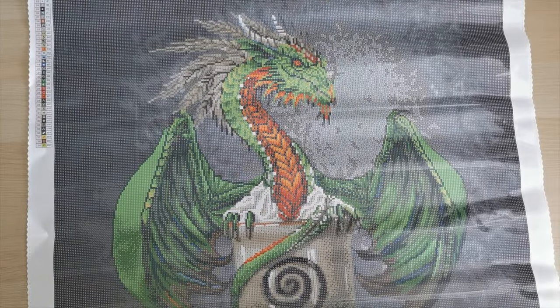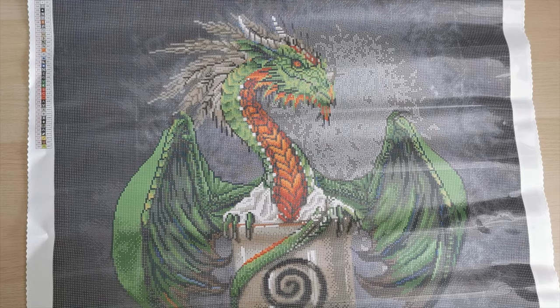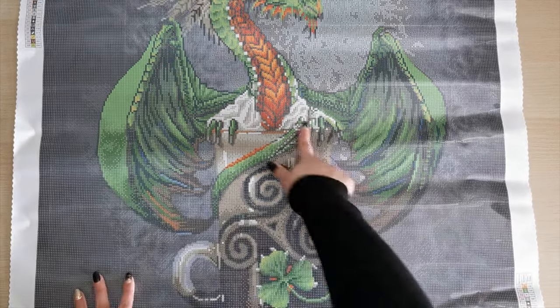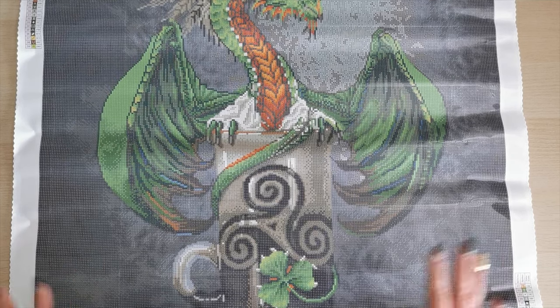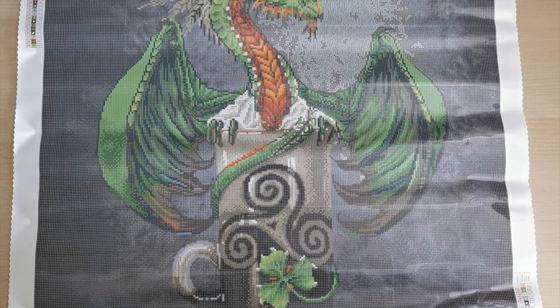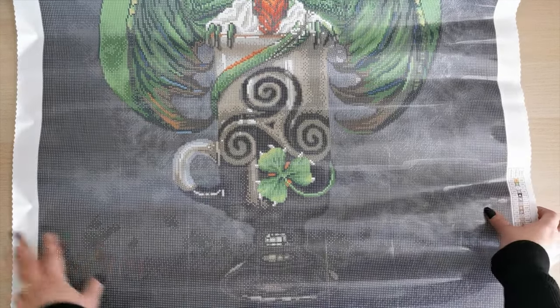Oh my gosh, this is huge. Wow, look at it. That's incredible, that's amazing. He's coming out of the cream on the top of the Irish coffee. If you've never had an Irish coffee, this is your sign to try one — they are delicious. It's whiskey and coffee with cream on the top. And here's the bottom of the mug, and that's the bottom of the picture.